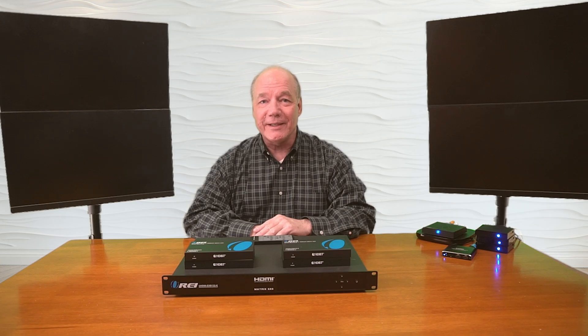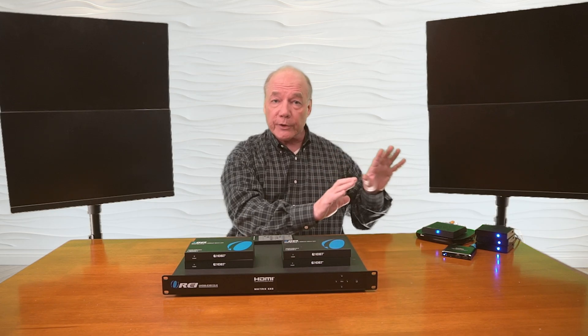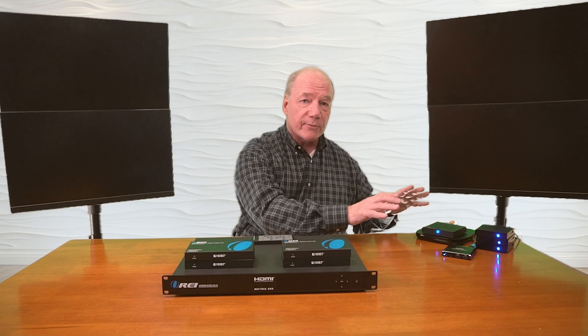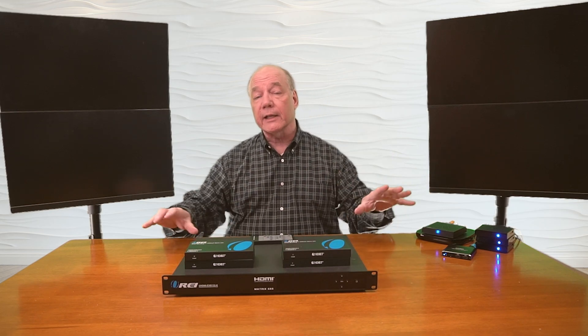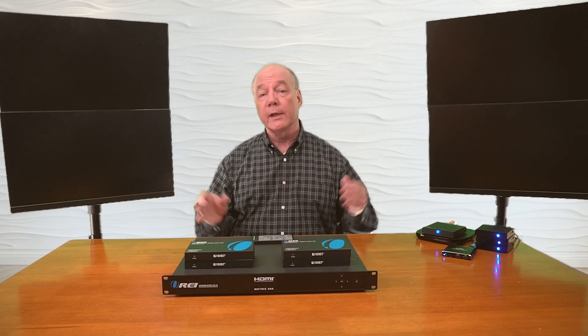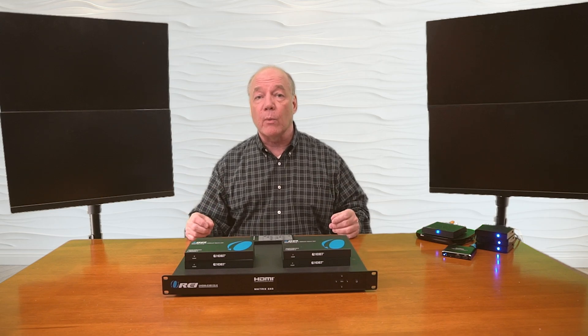Now I'll show you the connections you'll need to make to use this product with your own equipment. For this demonstration, over here I've set up five small media players all displaying different images to make them easy to tell apart, plus a Roku player to act as my sixth input, showing the wide variety of media devices the matrix can support. I've also set up four monitors representing my four remote locations — these can be 130 feet away for 4K media or up to 230 feet away for 1080p media.